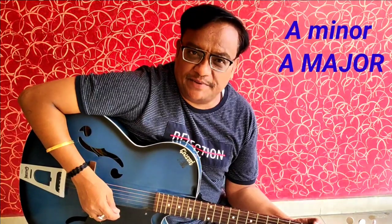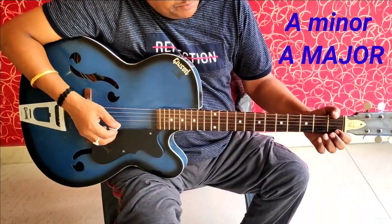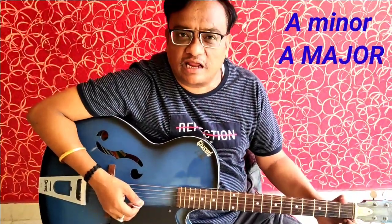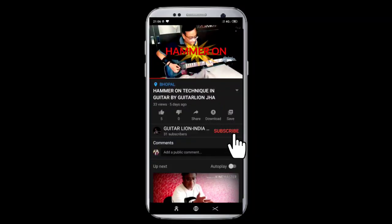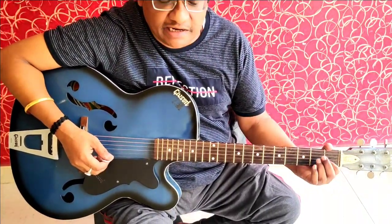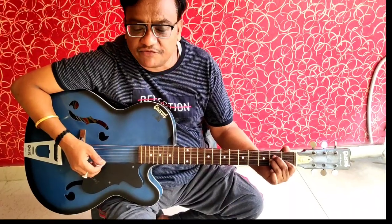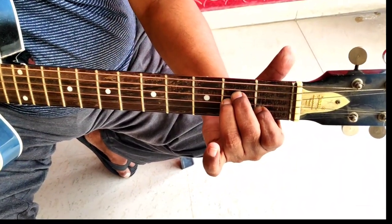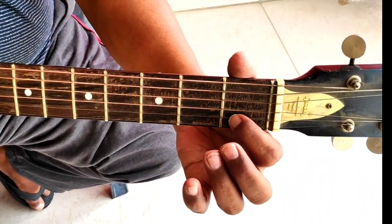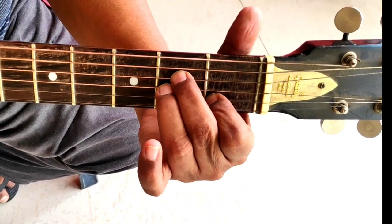There is A minor and A major. Look how you can place the A minor chord open style. You have to place your 1st finger on the 2nd string 1st fret, 3rd finger on the 3rd string 2nd fret, and 2nd finger on the 4th string 2nd fret. One more time: 1st finger here, 3rd here, and 2nd here.